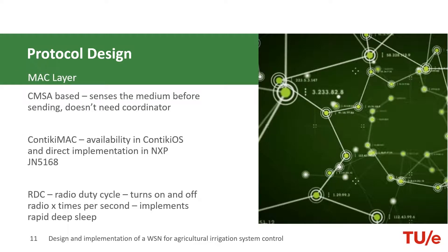The MAC layer uses a CSMA mechanism where it senses the medium before sending and it doesn't need a coordinator. Since we are implementing this project in Contiki, Contiki provides an RDC functionality. RDC stands for Radio Duty Cycling. We plan to turn on the node once every three hours, and the rest of the time the node will be sleeping. With RDC functions, we can do this easily.